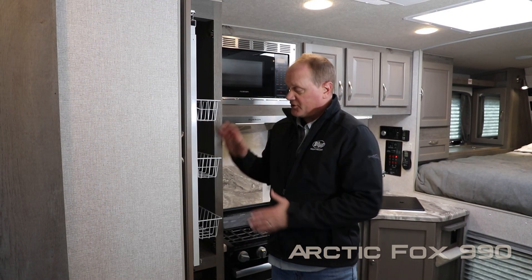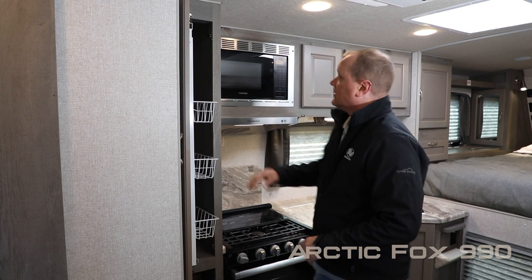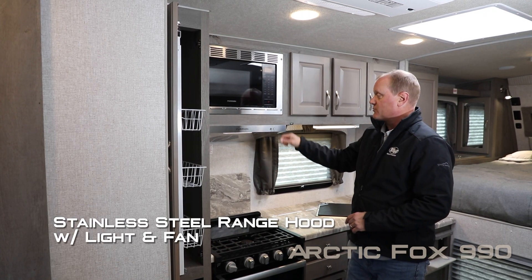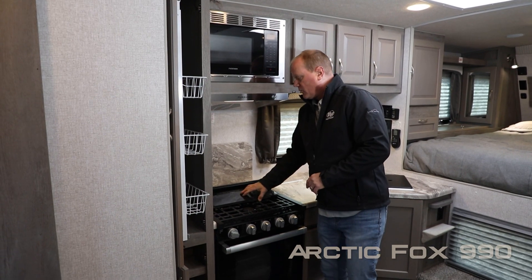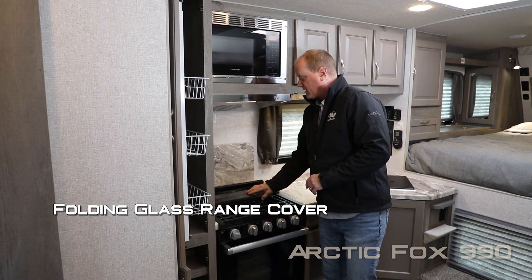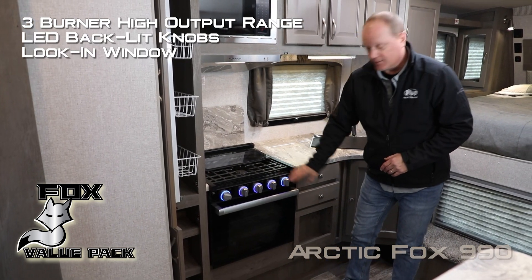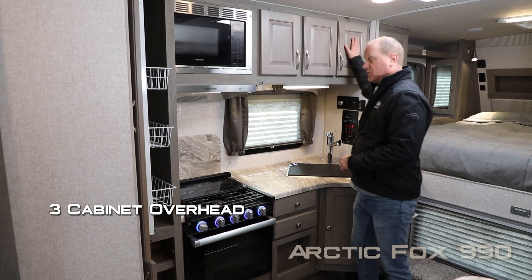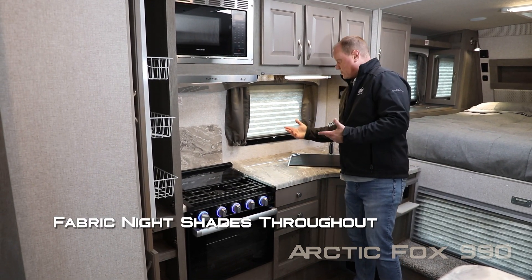The kitchen features stacking pantries — the upper one with a sliding rack — residential-grade stainless steel microwave oven, stainless range vent with fan and light, folding glass range cover with knife rack to the rear, three-burner high-output range with LED backlit knobs and look-in window. There are three overhead cabinets plus a large view window with fabric night shades that you'll find throughout the coach.